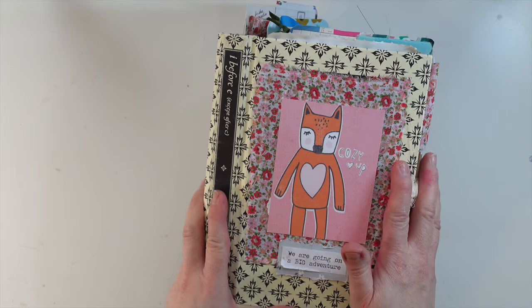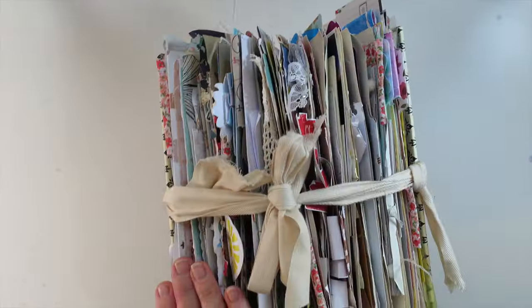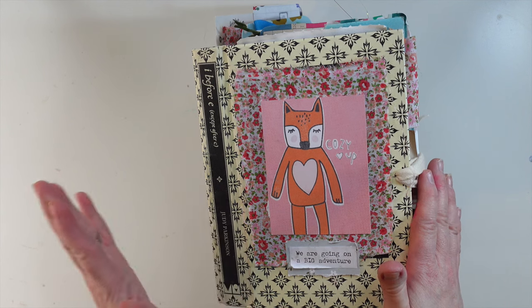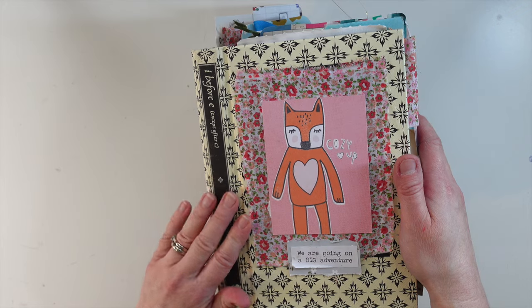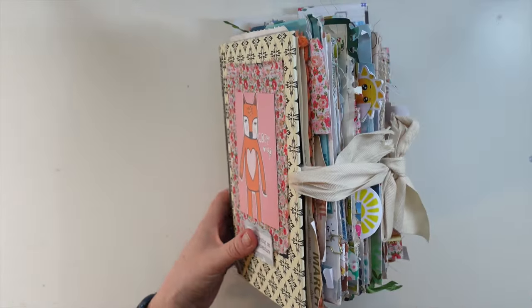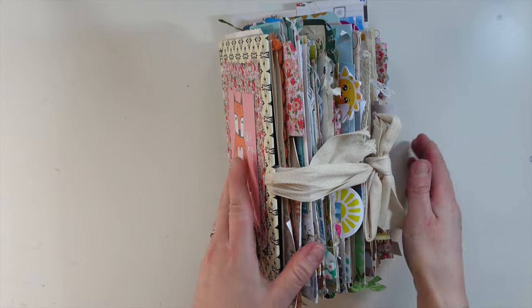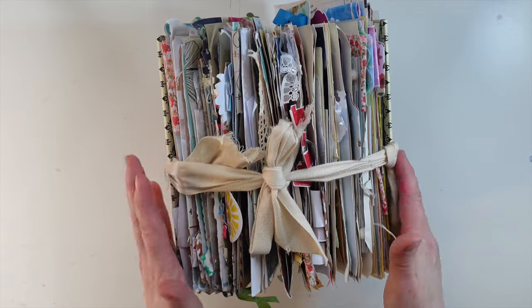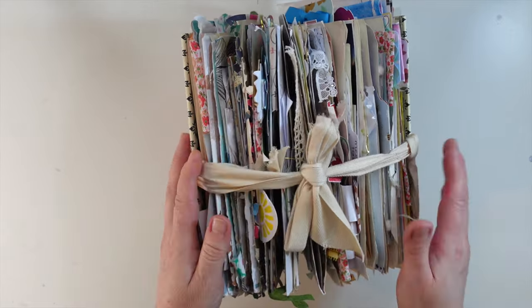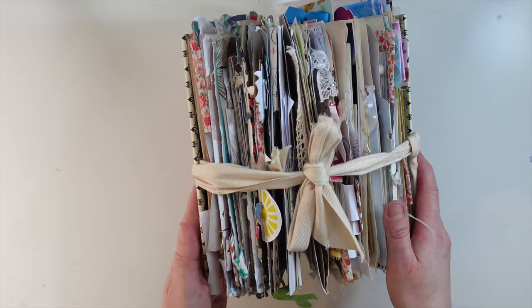Hi there, welcome to a very exciting video. I am about to share with you my finished no-sew new home journal. I am so excited. You may remember me starting this — I will include a link to the video of when I actually created this no-sew journal. It was originally a book that I turned into a journal to document our adventures of moving house. It started on the 26th of March 2023 and I actually finished it a whole year later, the 26th of March 2024. I am super proud of this journal.